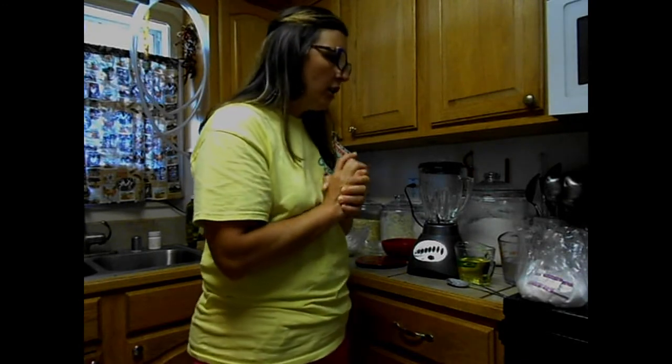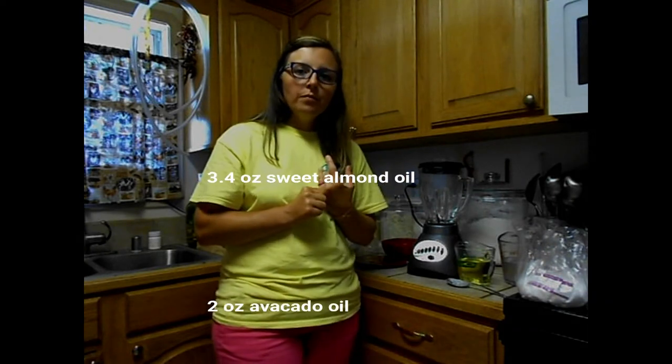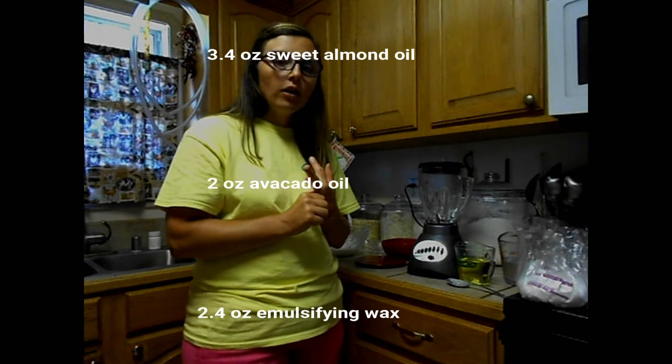The first ingredients you're going to need are 3.4 ounces of sweet almond oil and 2 ounces of avocado oil.